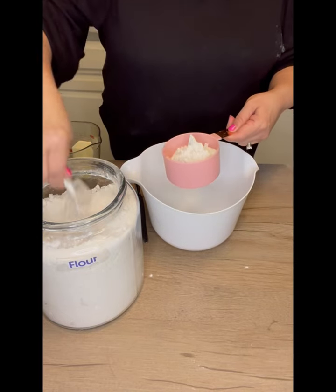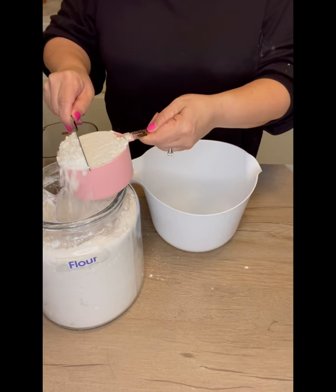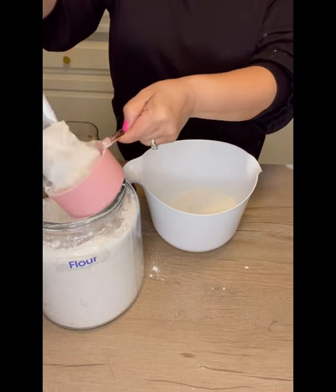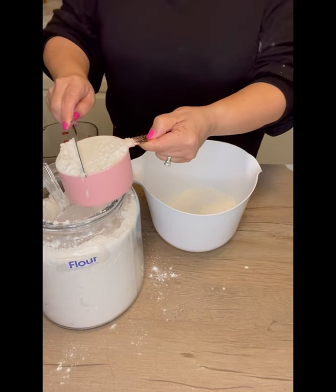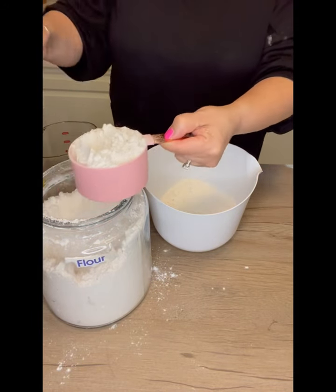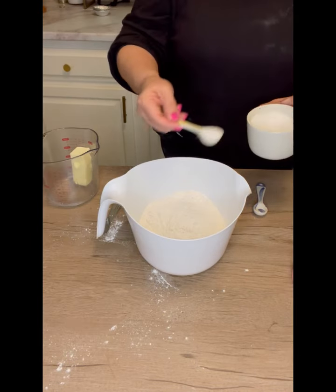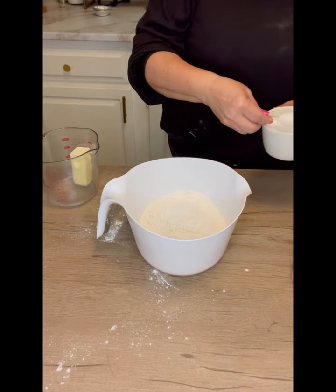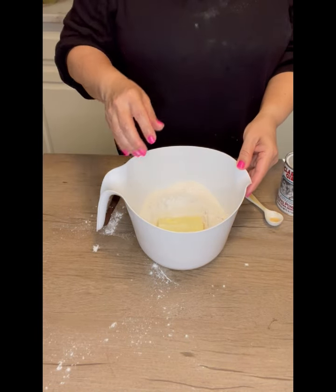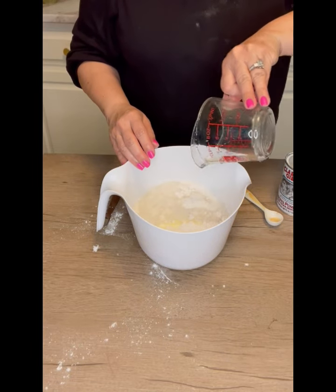Now this is the homemade version. The homemade version has five ingredients total. It has three cups of all-purpose flour — I measure that out pretty carefully and I like to aerate the flour first so it's nice and fluffy. Then it requires one and a half teaspoons of sea salt, one teaspoon of baking powder, and five tablespoons of unsalted butter, softened. It also requires one cup of hot water.